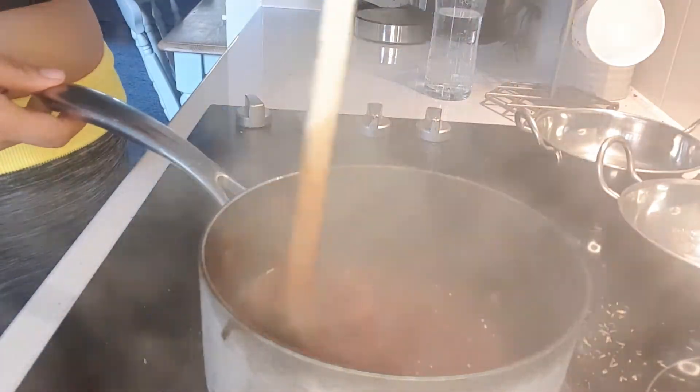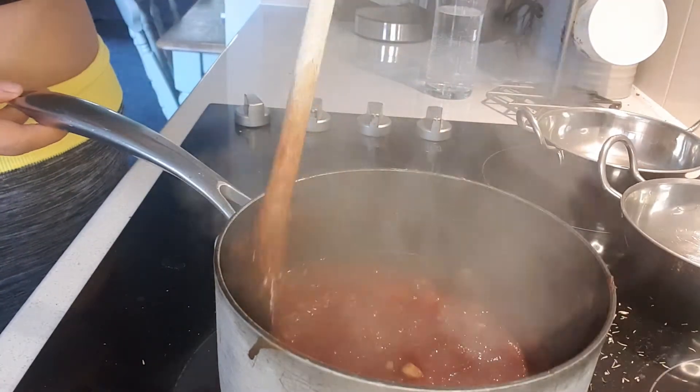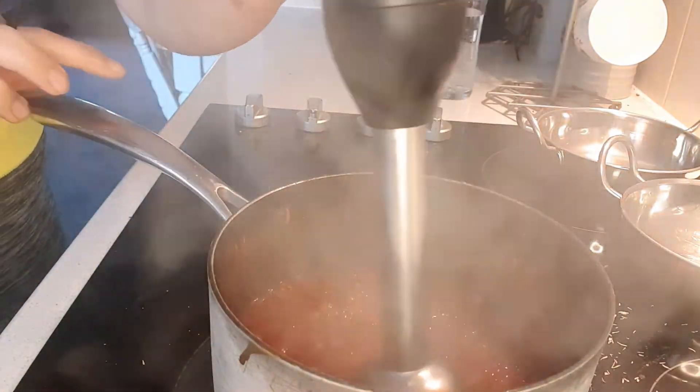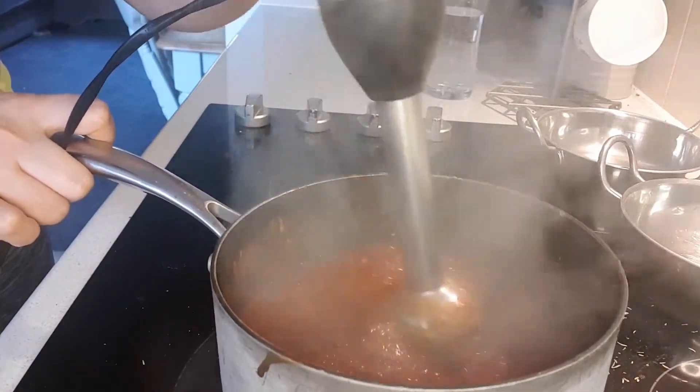Once the sauce has thickened and reduced and we've cooked the red wine out of it, it's time to take it off the heat and blend it till smooth. If you don't have a blender, that's absolutely fine — you don't have to blend it. I just prefer the consistency when it's smoother. But if you're not going to blend it, I would finely chop all of the ingredients rather than roughly chopping and chucking them in.